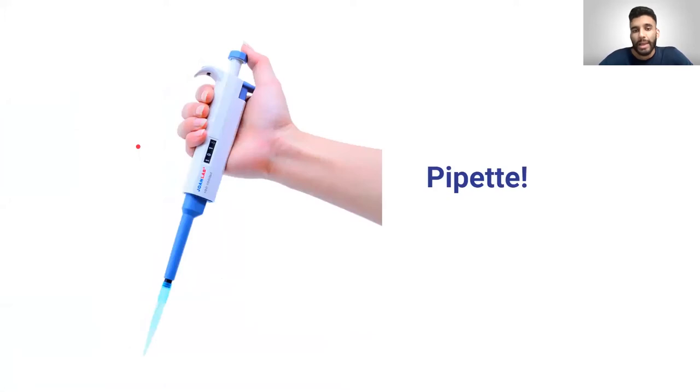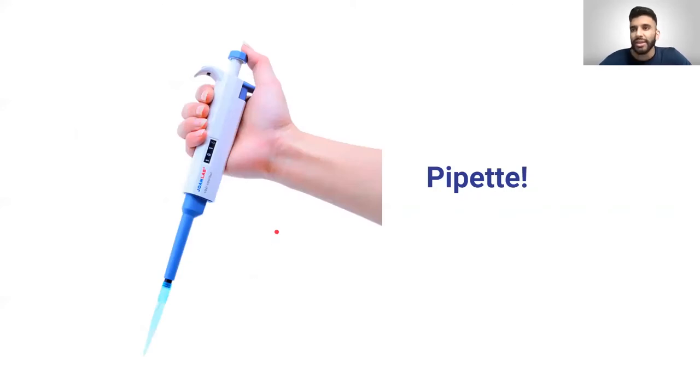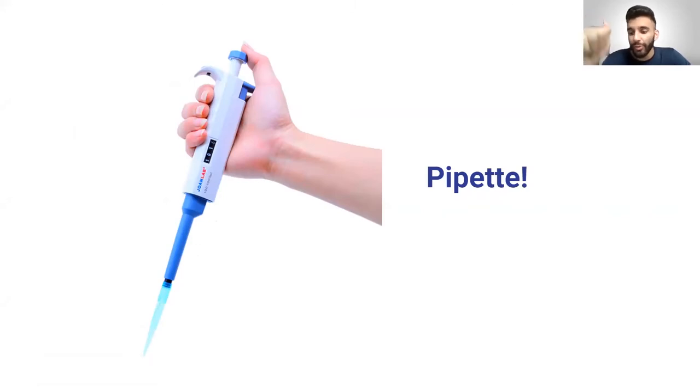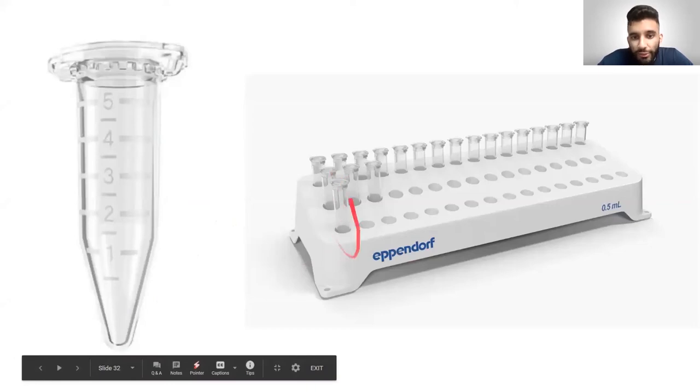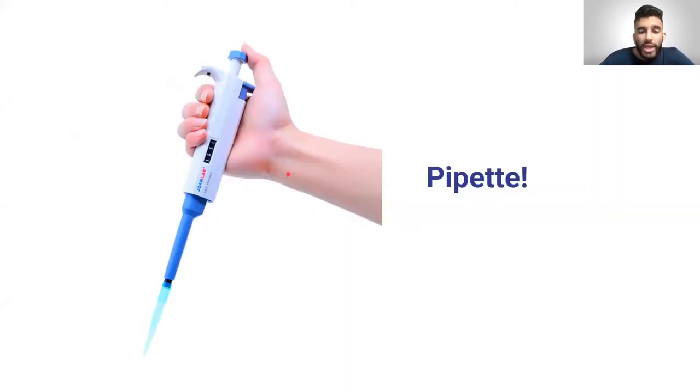You use a pipette to transfer things like DNA and liquids from one tube to another. A pipette is basically like a very advanced straw — all it does is suck up some fluid, store that fluid, and then inject it where you want it. If I wanted to take DNA from one epitube and put it in another, I'd stick the pipette into the epitube, absorb the liquid, and transfer it to the other tube. This is the right way to hold it.